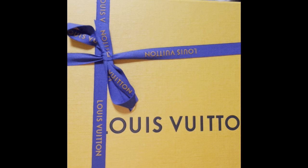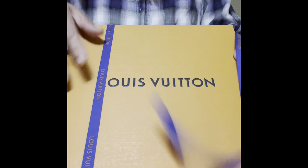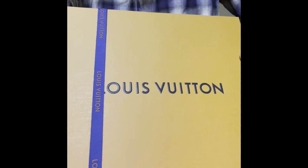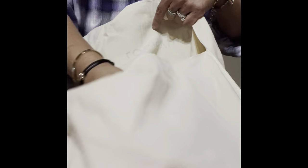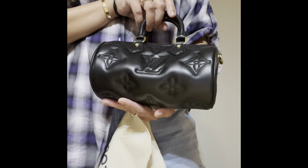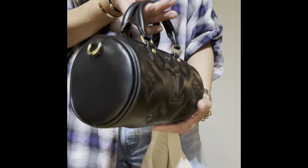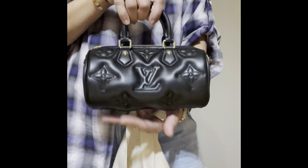Any guesses what this is? This is from the new collection — let's open it together. She's actually here at the house right now and I asked her if we can unbox it and she said yes. This is from the Bubblegram collection and it's a Papillon BB in lambskin leather. We saw this on display, asked if we could try it on, and it was love for her.